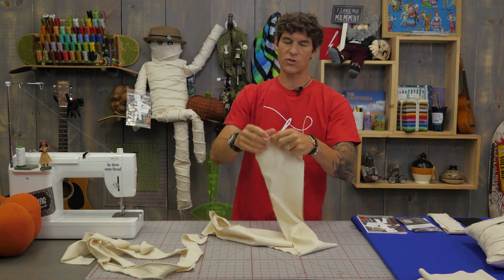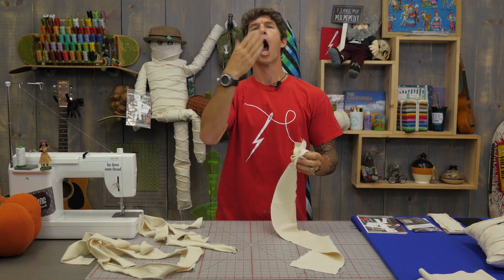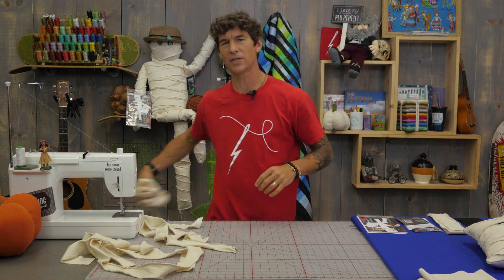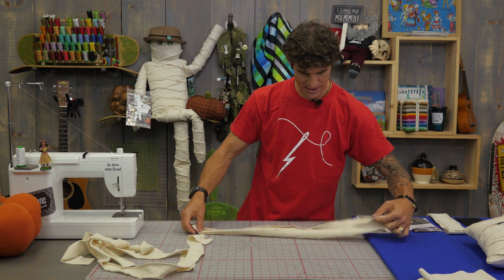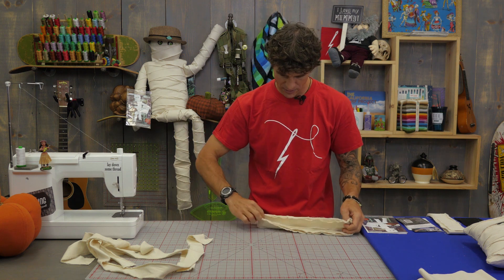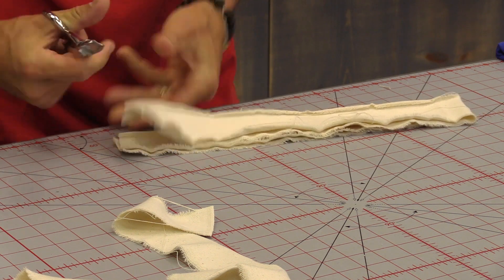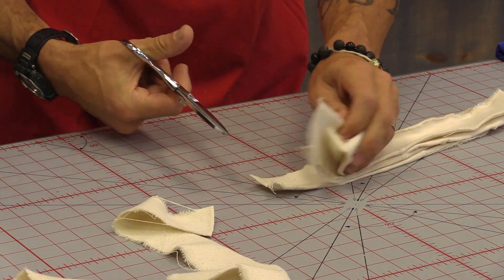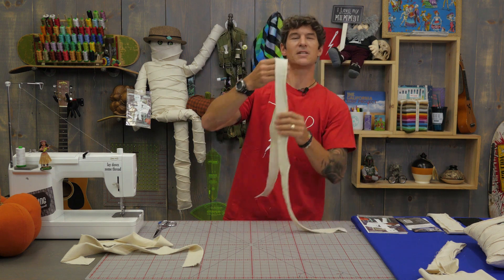Once you have all three of your strips torn, we're going to roughly subcut these down into fifteen-inch strips. You can see all that fiber — I love that fiber dust! Now if you want, you can easily fold these into stacks. We are cutting subcuts at fifteen inches; it doesn't have to be incredibly accurate. But we do need those fifteen inches to be able to go across the diagonals of our mummy face — that's why you need them a little bit longer than twelve. Once we get our strips all built, we're going to start building the decorations of our mummy face.